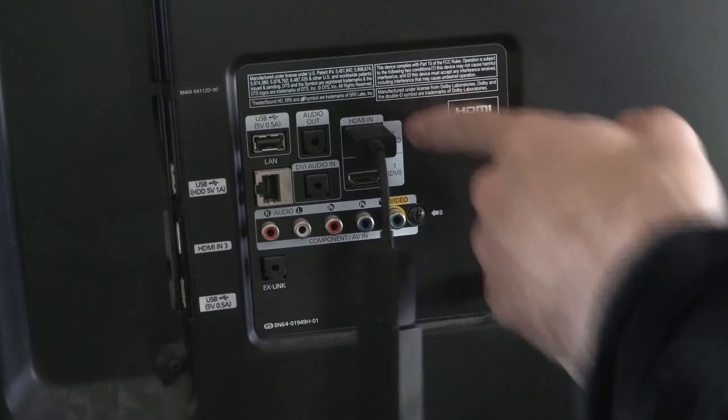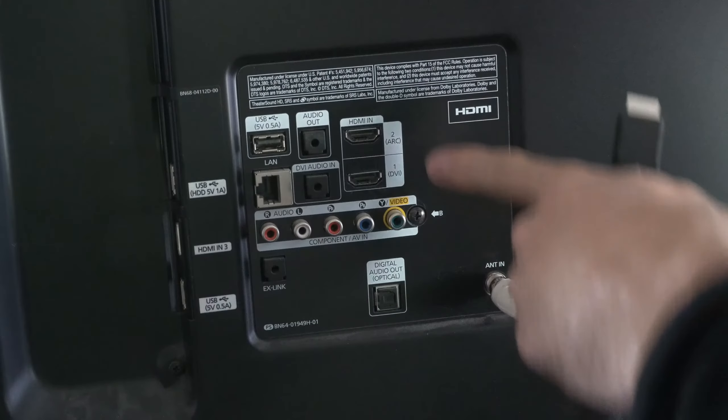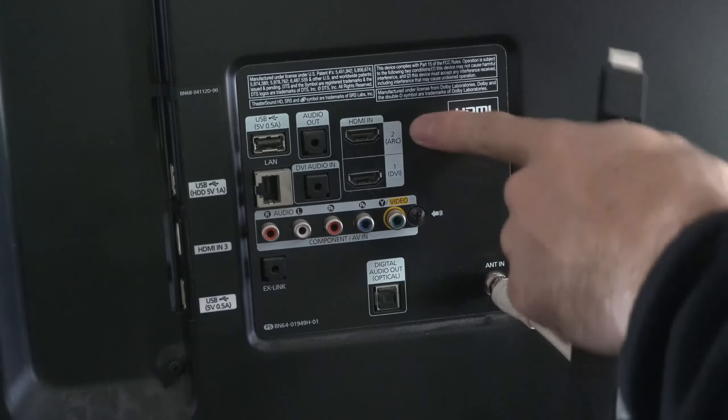Also change the HDMI port your device is connected to. You can read the label right here — this one says HDMI 1, this one is HDMI 2, and here's HDMI 3. I'm going to plug it into HDMI 2.